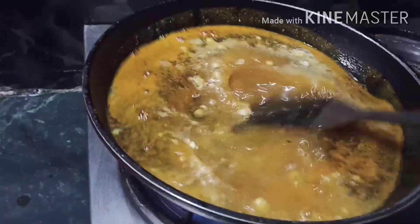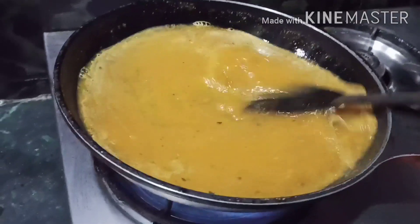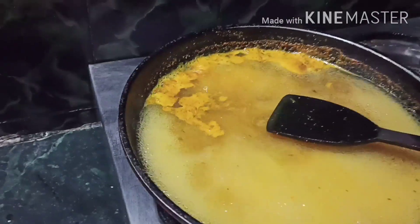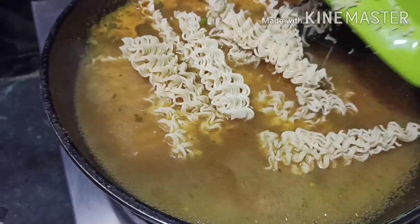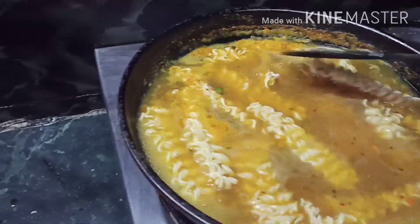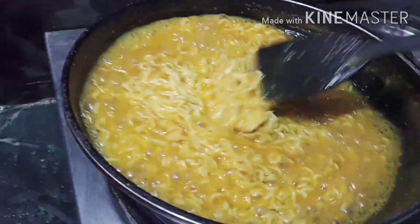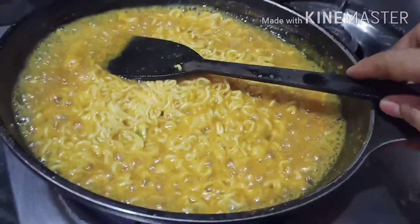I am ready to cook. Let's put the Maggi in the bowl and make a dish out of it.